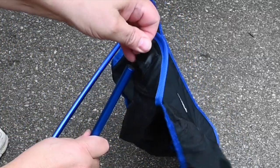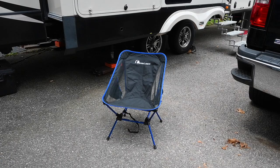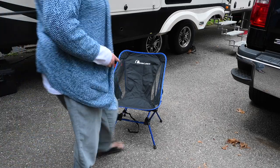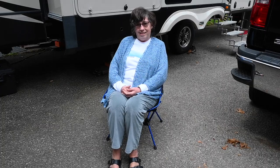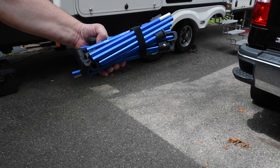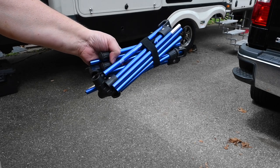You simply stretch the cover and put it on. It basically just fits on the leg, into a little pocket. Now I'm going to have my wife sit in it and try it out. Is it comfortable? Yes. This isn't the easiest thing to disassemble, but if you manage to do it, it should look something like this.